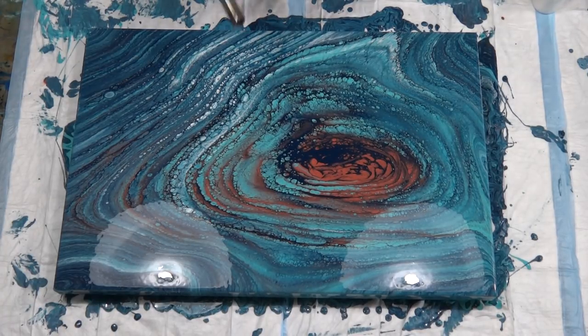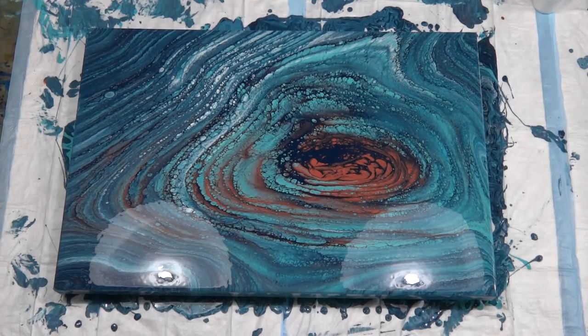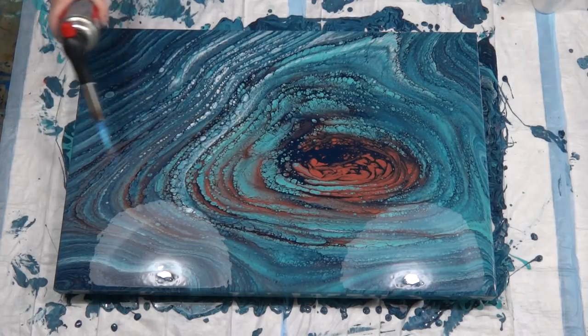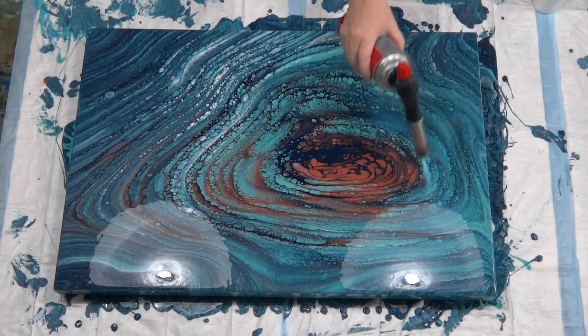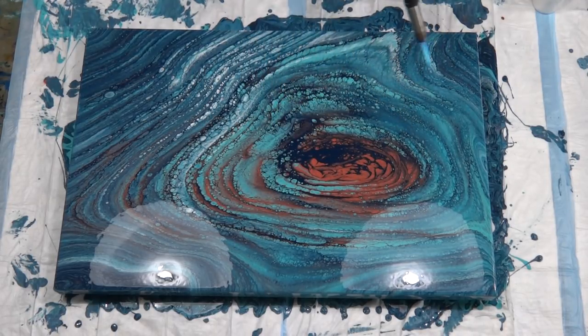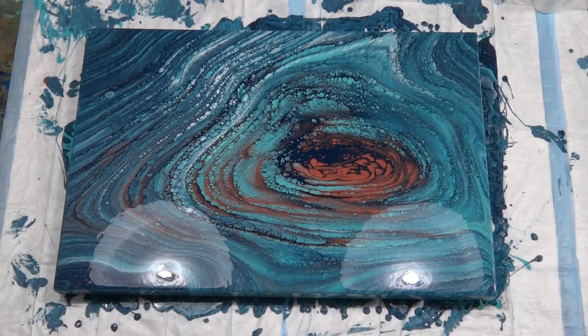Just going to hit it with the blowtorch to get any bubbles out. Try not to set it on fire — if I go slower I won't get flames. Do the sides as well. This will probably keep changing over the next five or ten minutes — should get more cells popping up. But you can still see rings, and these lines here look like stone, which is really pretty. And then you've still got your circular circle in the centre, which is nice.